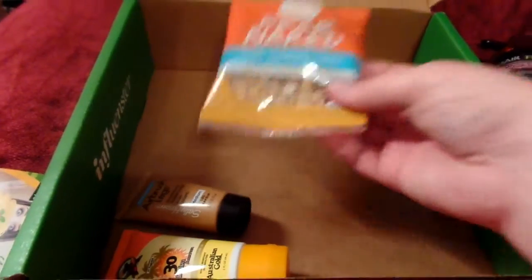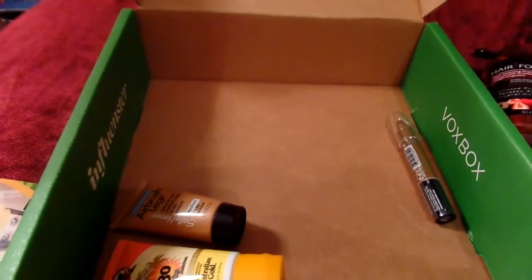Okay, last two food things — some Bare Naked granola. We've got Sea Salt Caramel Apple — yum — and Coconut Almond Curry. Oh, that could be interesting! Gonna have to try those.